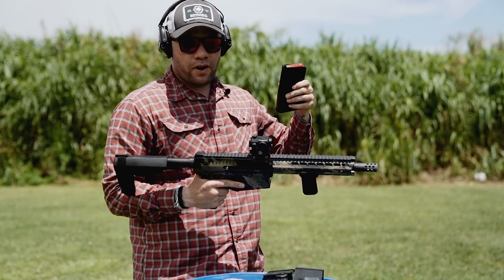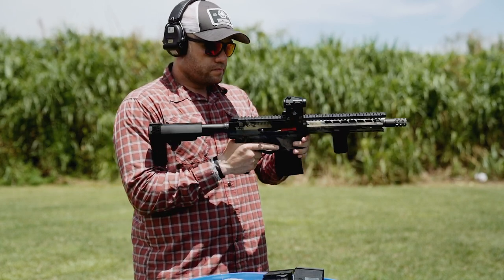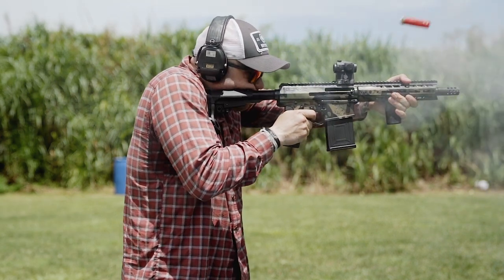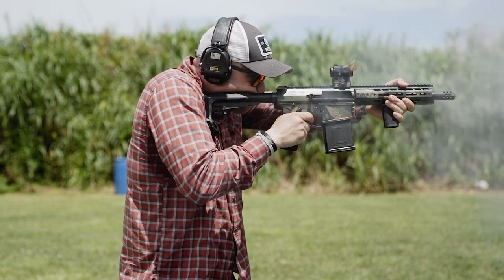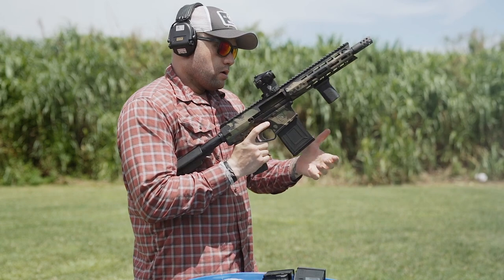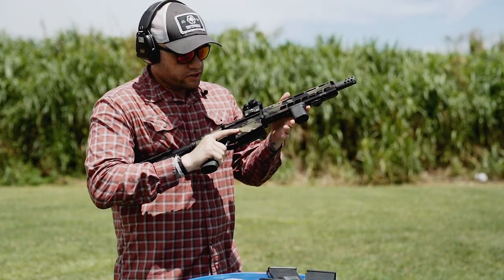Now we're going to be running some Suprema Buckshot. So far so good — 10 rounds in. Three mags in, everything looks good.